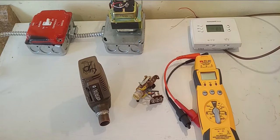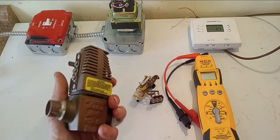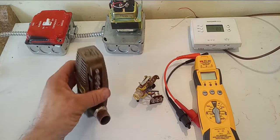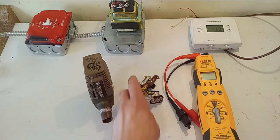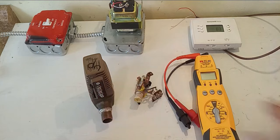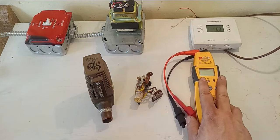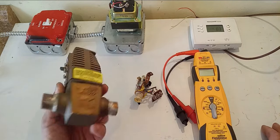Hey everyone, Jersey Mike. I've had a few requests from subscribers on how to wire in these Taco three-wire zone valves, and that's exactly what I'm going to get into today. I'm going to show you not just how to wire them, but also how these things work internally, and how to use your multimeter to test whether these valves are good or bad, and if they are bad, what exactly is wrong with them.